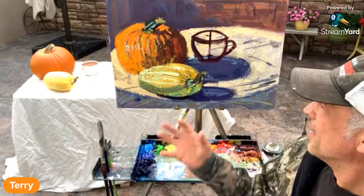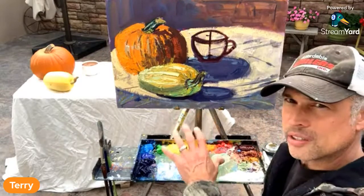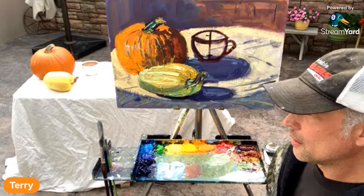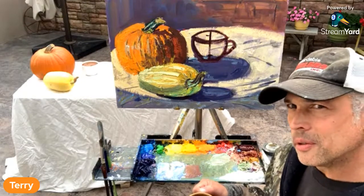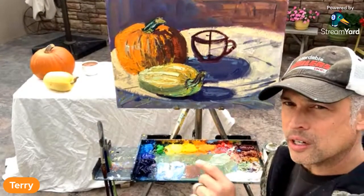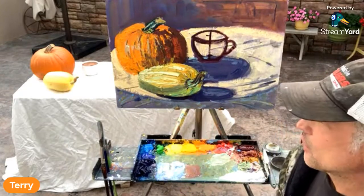It's good to paint objects like this that you're not used to. As a plein air painter, we oftentimes try to rely on formulas and rules, and it's okay to have a few of those. But it's good to create new connections in your brain, as your brain has to figure out colors, values, and temperatures for different and new objects.